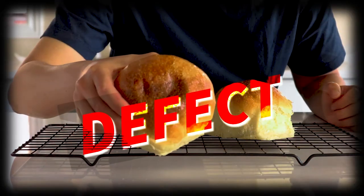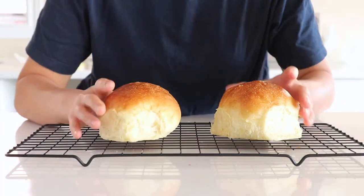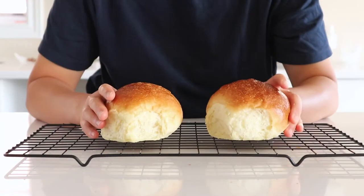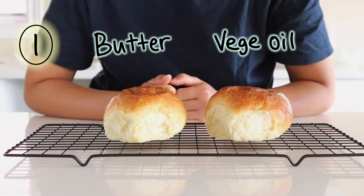I'm going to give the butter buns another chance by swapping it out with a new one, as well as swapping the vegetable oil bun, and squeeze them again to see if the butter bun is still behaving that way.